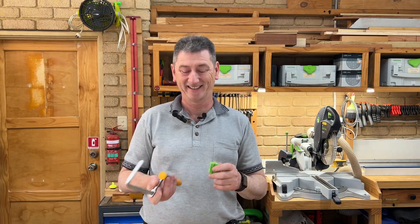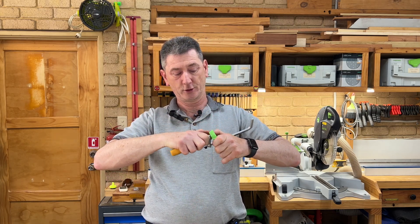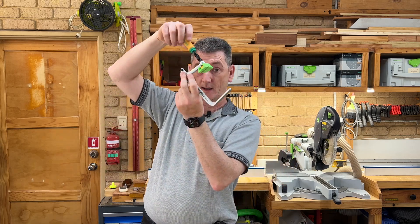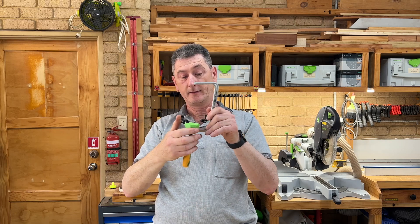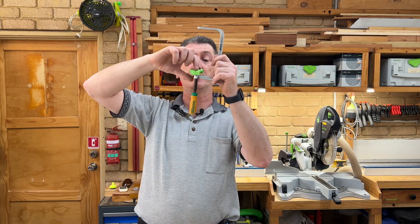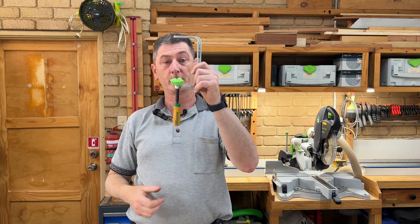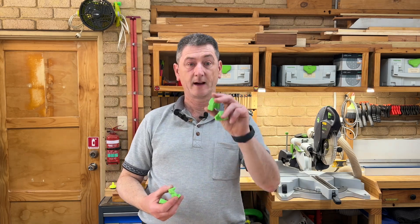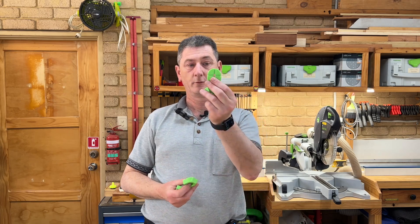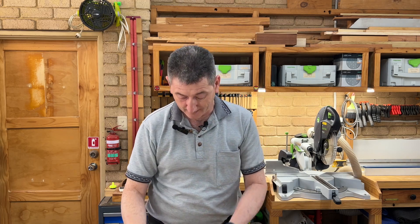Next up, Jeremy K Mac brings us these clamp pads for the Micro Jig clamps. Micro Jig make something very similar themselves, but printing your own is cheaper. They're a tight fit — they squeeze on and take a little bit of effort to get on, which is good because they don't fall off. If you've looked at what these can do on the Micro Jig website, they're quite versatile — they tilt, can apply pressure at different angles, and the little divots can be used for holding down circular stock. He's made them available in different shapes and sizes: fully rounded, rounded with a flat end, and more rectangular.